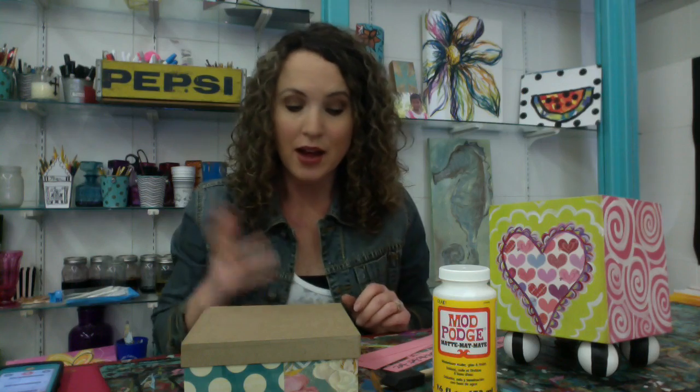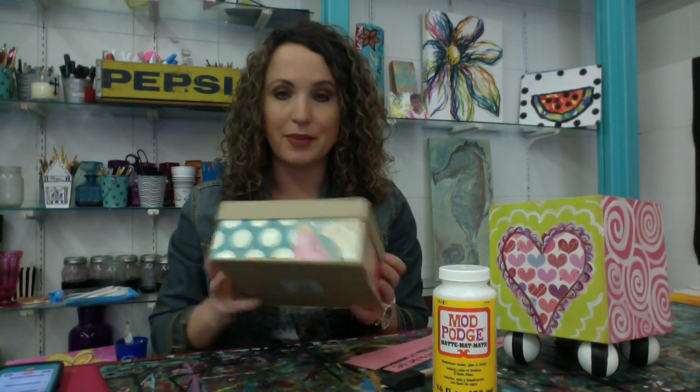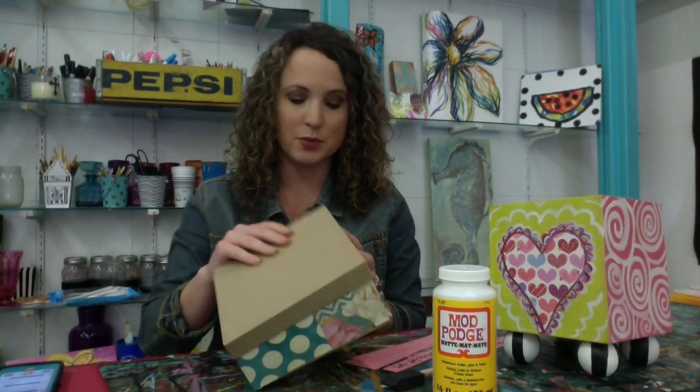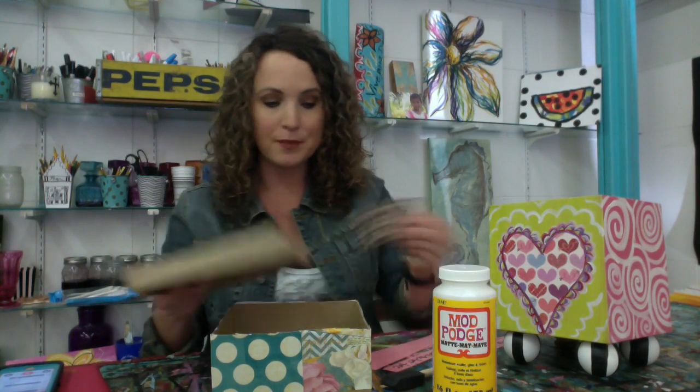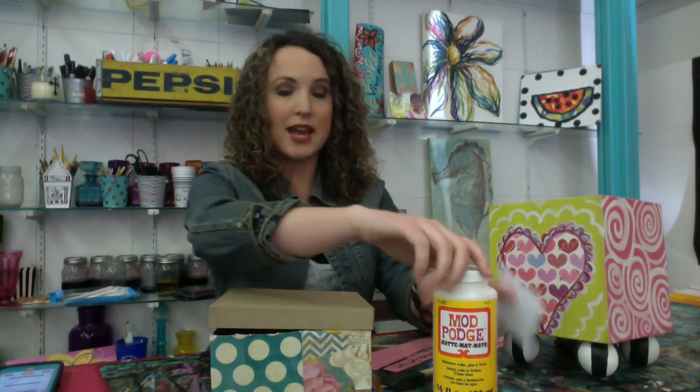But if you want to do it as a craft with your child, an easy way is just to get a blank box — this was just a cardboard box from Hobby Lobby or Michaels. You could even get a shoe box or Kleenex box, anything. My favorite way to do it is just to get scrap paper and Mod Podge.